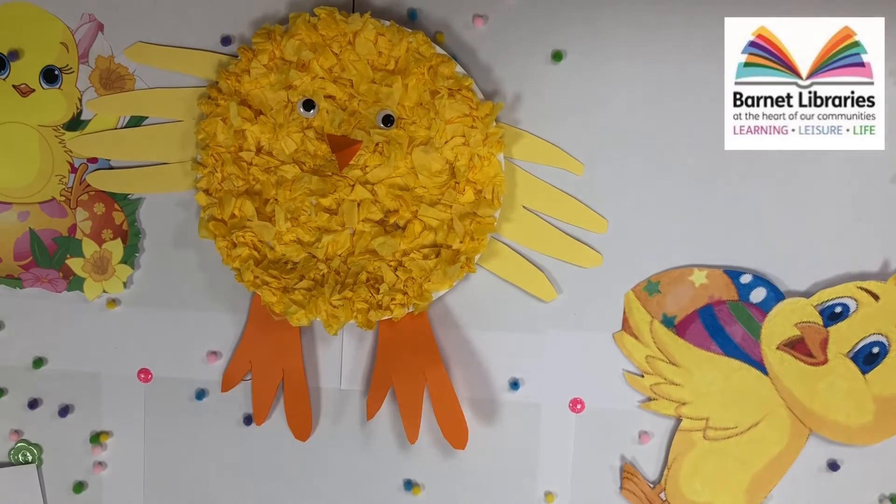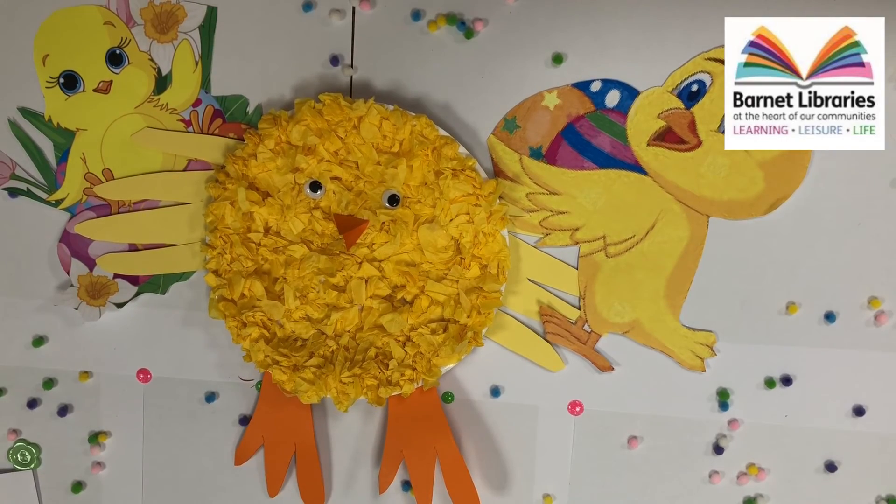And now you have yourself a nice little chick. Happy Easter to everyone from Barnet Libraries.